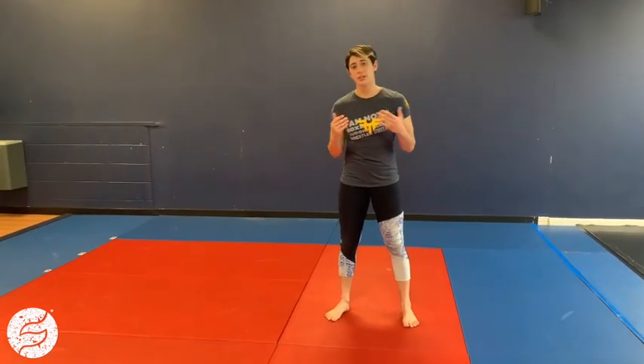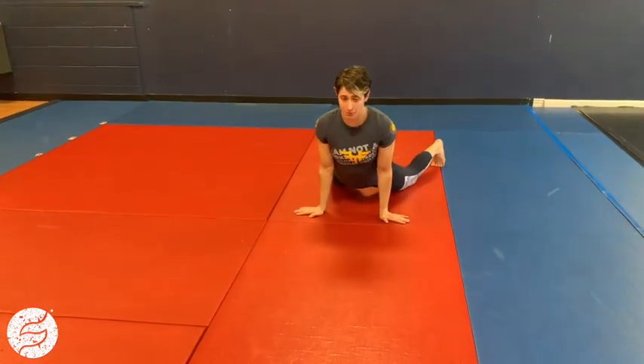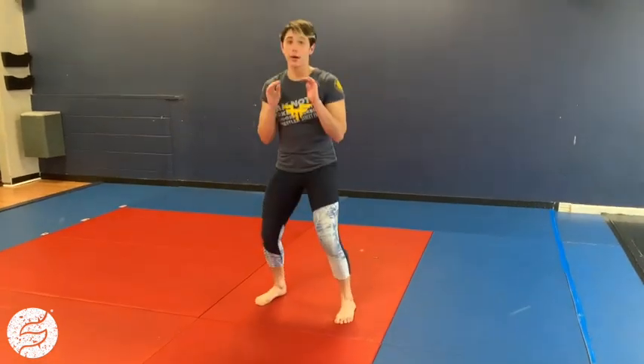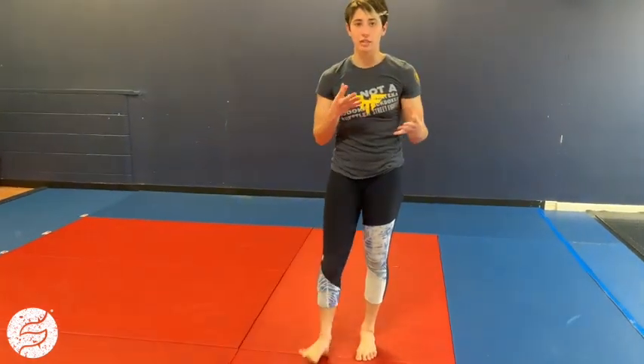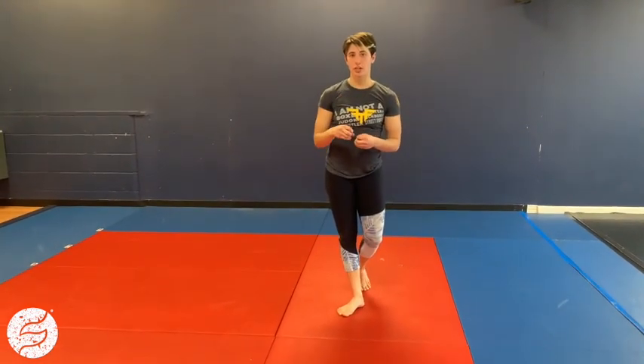For odd minutes you're gonna do a sprawl into a squat jump. Hands down, kick my feet back, drop my hips. When I come out of that I'm gonna get my knees underneath me and jump up. I have it listed for ten, but you can scale it for however much you need. You should be using at least half of the minute, working as hard as you can to get those sprawls to a squat jump in.